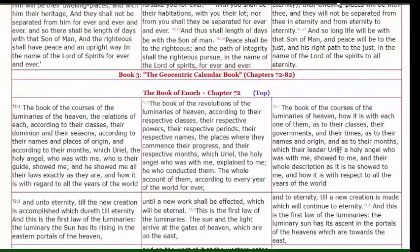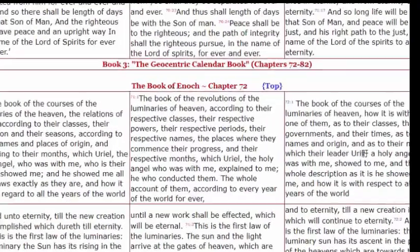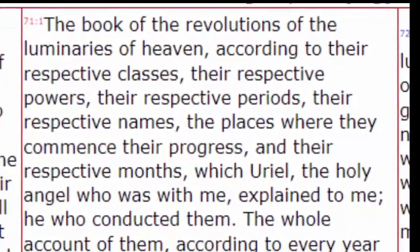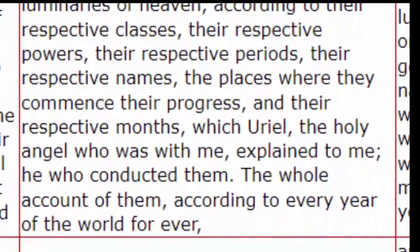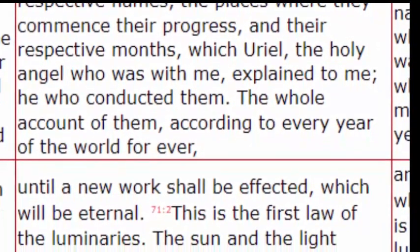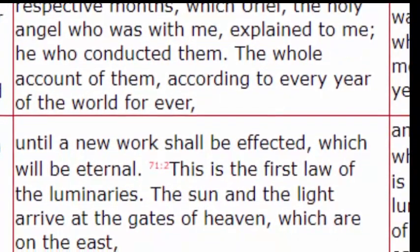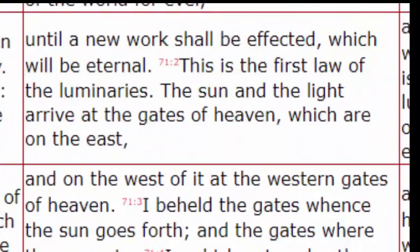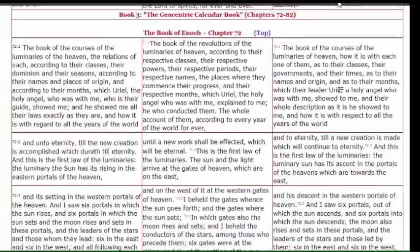So let's come over to the book of Enoch, looking at three particular translations. I like the 1883 one myself — some call it the Krakatoa translation. We'll come to chapter 72, which begins the book of the revolutions of the luminaries of heaven. This is where Uriel, the archangel, spoke to Enoch and told him about the celestials — including their classes, powers, periods, names, places, progressions, months — everything until the end of time. And in verse 2, the first law is that the sun and its light arrive at the western gates, meaning the sun sets.